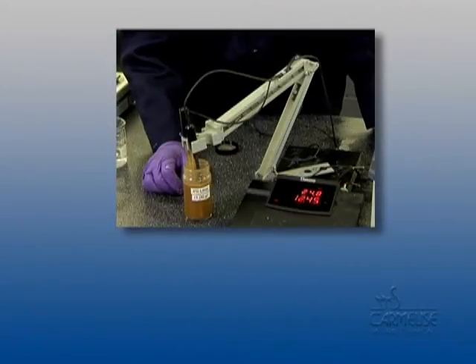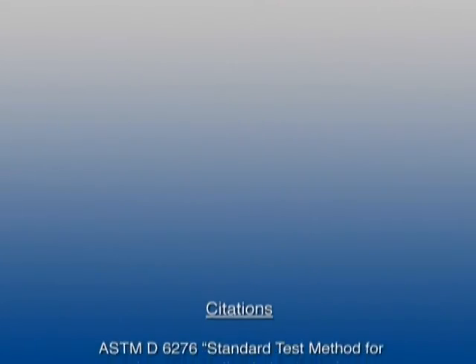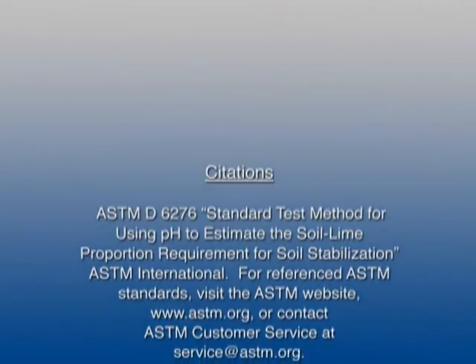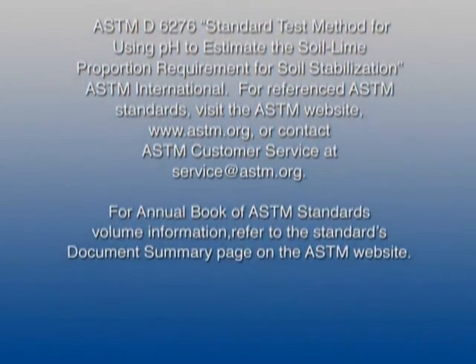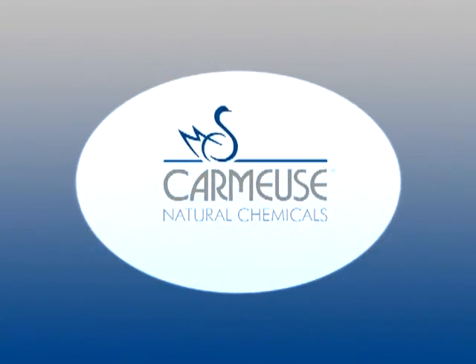For the soil tested in this video, 4% meets the requirements of ASTM D6276. One final reminder: when stabilizing soil with lime, ASTM D6276 is only one part of an engineered mix design. Be sure to follow a complete mix design procedure before recommending a percent lime to a contractor or engineer. Carmoose Lime and Stone, a leader in soil stabilization for the construction industry, is dedicated to excellence in providing its customers quality products and services.